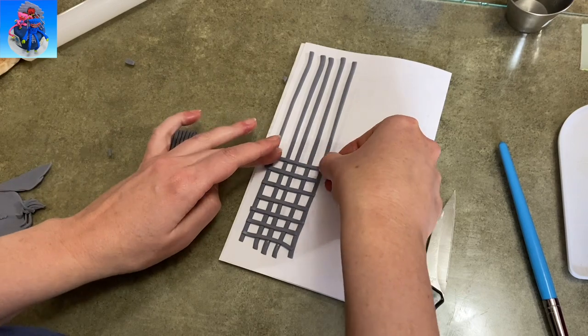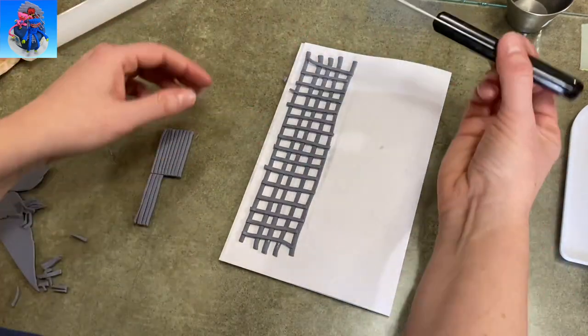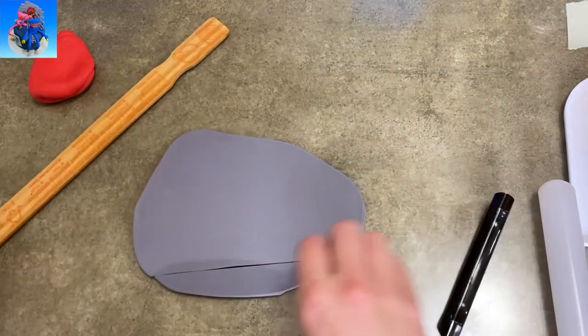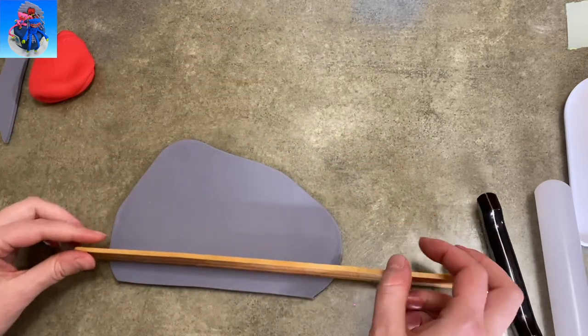I just took some more gum paste, rolled it out really thin, cut out some really long stripes and some really short stripes, hatched them across, added water to each of my little cross beams, and let it dry on another piece of paper. You could use paper towels if you want, but I ran out, so that's why I'm using paper.